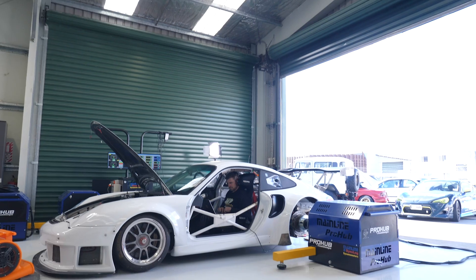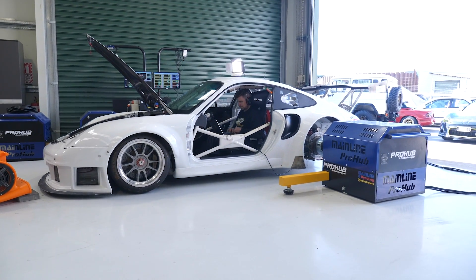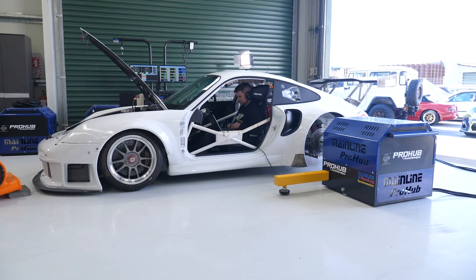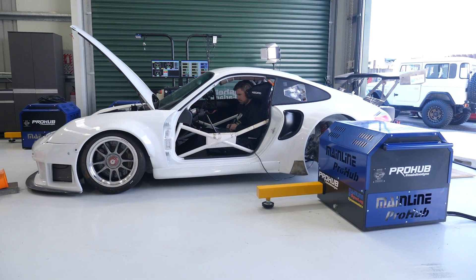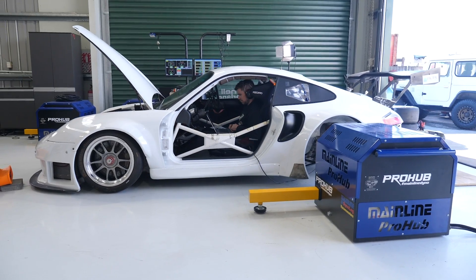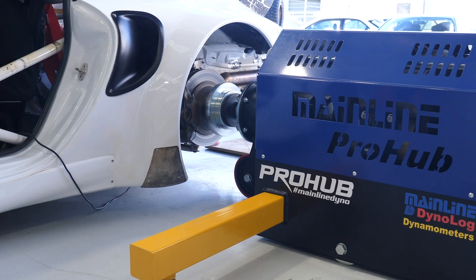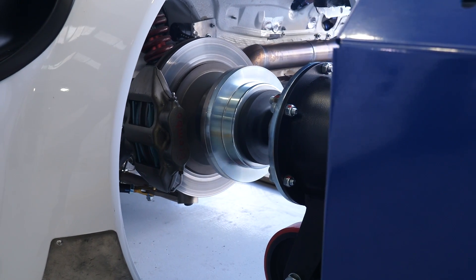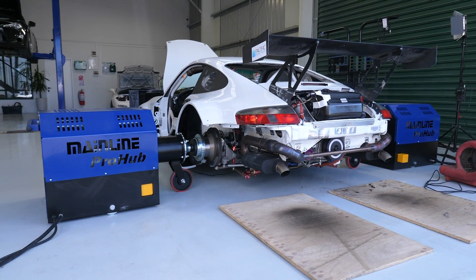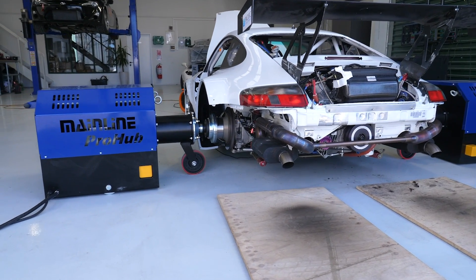In order to deal with this, what we're going to need is what's referred to as a load bearing dyno. This is a type of dyno that has what's referred to as a power absorber module, which is used to apply a variable amount of load either to the rollers, if we're talking about a rolling road dyno, or in the case of our Mainline Pro Hub dyno here, we've got a pair of eddy current power absorbers that apply load to the rear hubs directly. The load bearing dyno differs quite dramatically from the other type of dyno that's popular for aftermarket tuning, which is referred to as an inertia dyno.